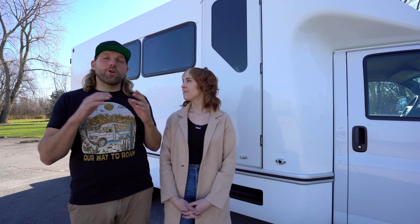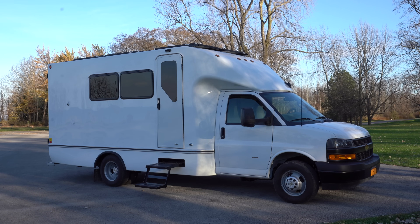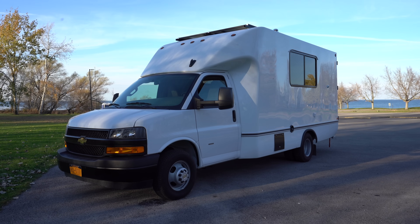We built this vehicle to sell, so you'll notice nobody is currently living in it, but it will be going to its new owner very soon. Something you'll notice about this vehicle is that it is made by a company called Unicell, and what we loved about this vehicle is that it is one fiberglass piece that makes up the body.